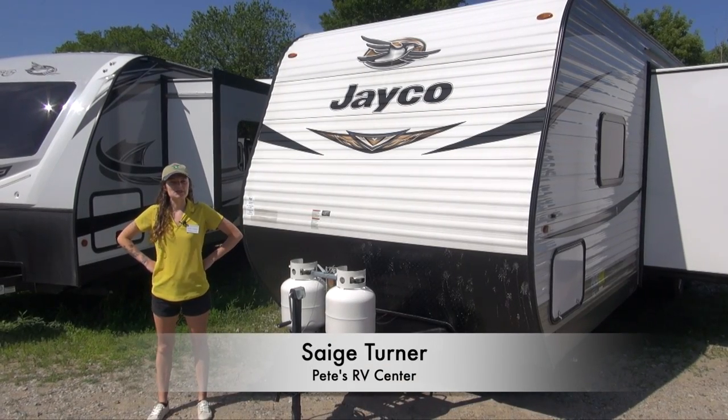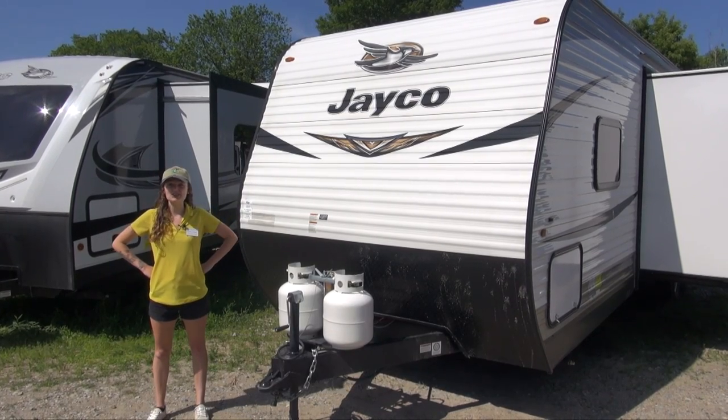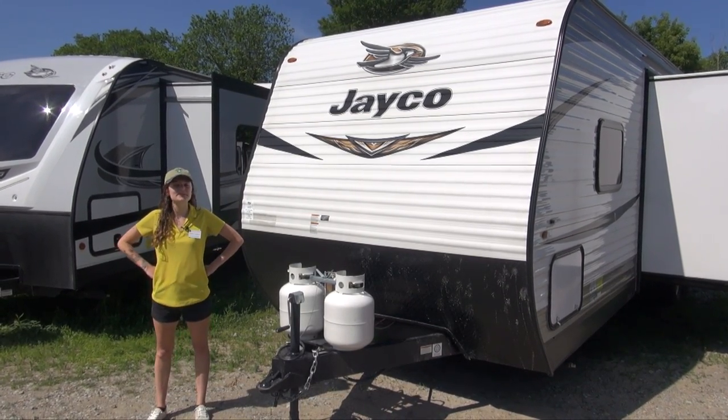How's it going, happy campers? My name is Sage with Pete's RV TV. Today we're here to talk about the 2019 Jayco J-Flight SLX 294 QB.